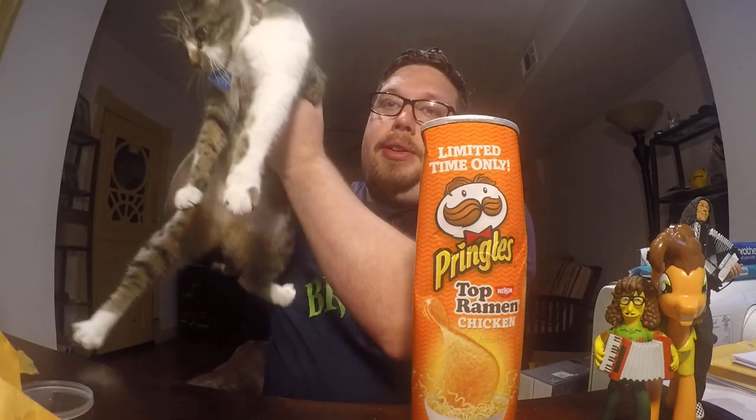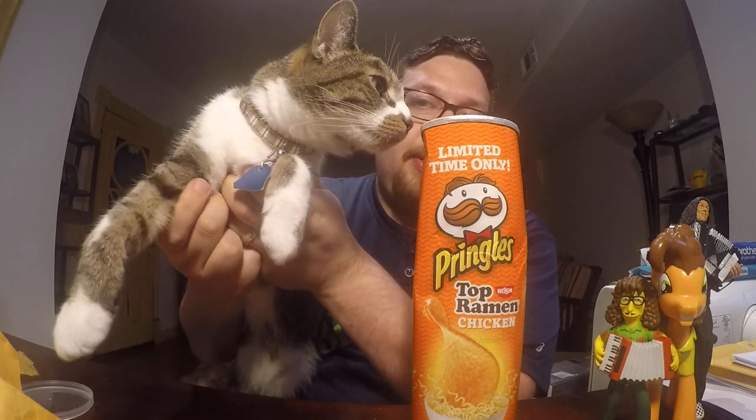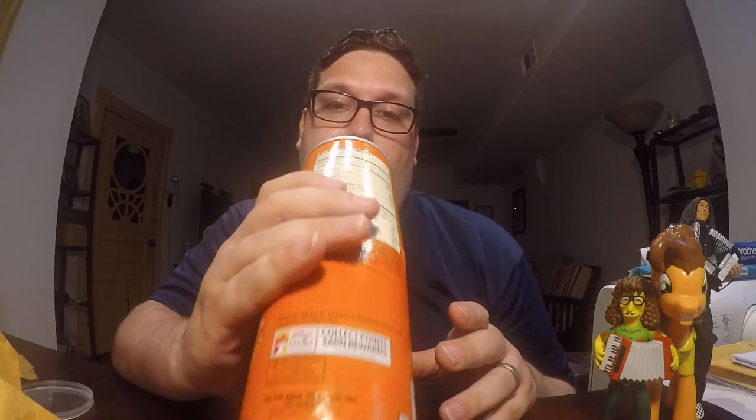It's really light. [Brief interruption — addressing someone off-camera] Anyway, back to the review. We have the Top Ramen Nissin Chicken flavored Pringles. And I'm pretty sure there's not a single full chip in here. But it does have that ramen flavor to it.